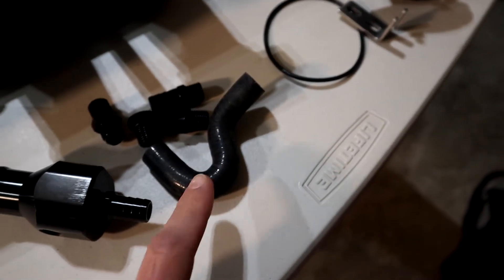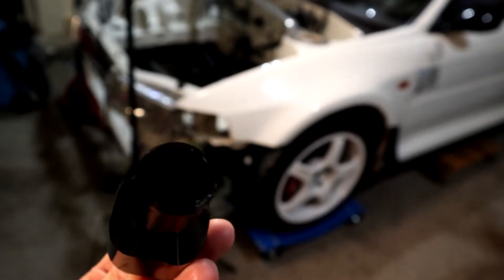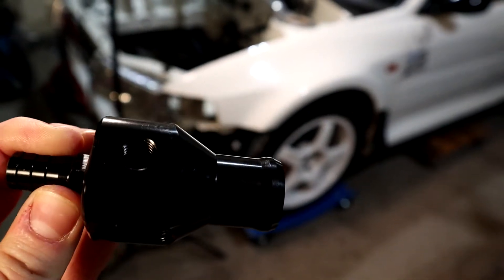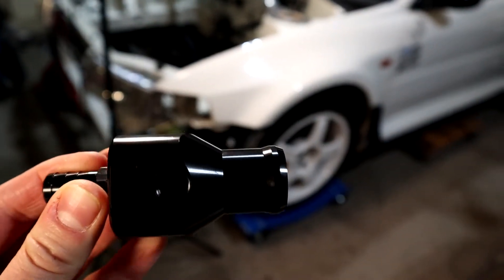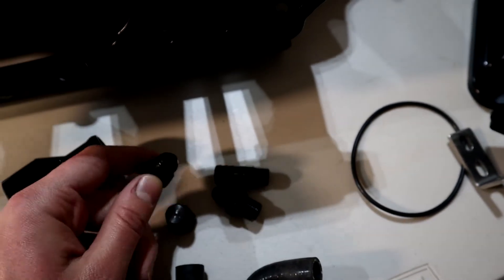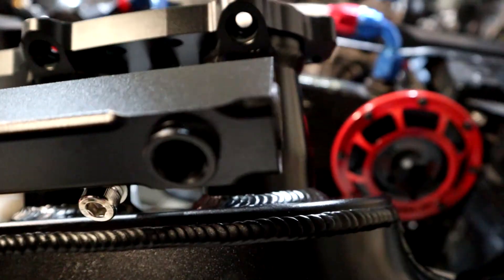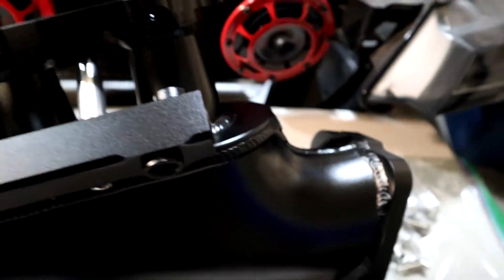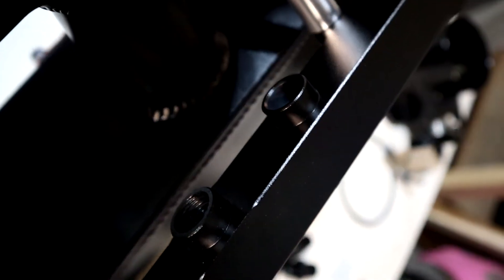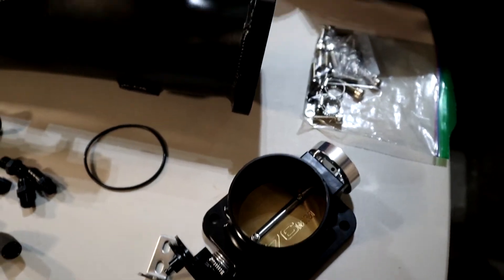That feeds into this hose here, which goes into what I want to call a collector. One large end, the hose barb down there, and then two spots for your engine coolant sensors that thread right into that. What else came with it — we've got some dash-six fittings that go onto the actual fuel rail. There's one already screwed onto one end, and one goes on the other side as an outlet. Also an O-ring for sealing the throttle body, and some hardware.